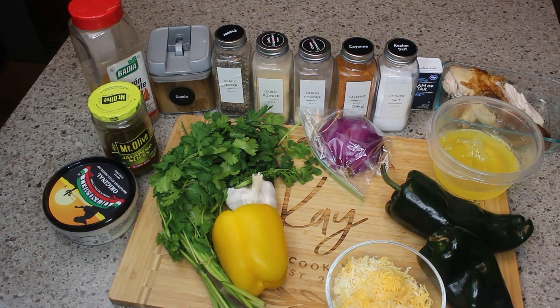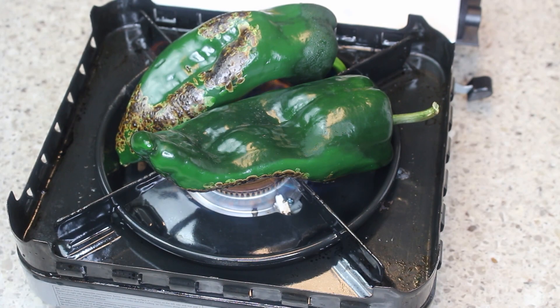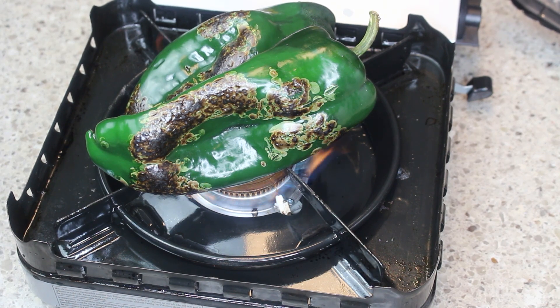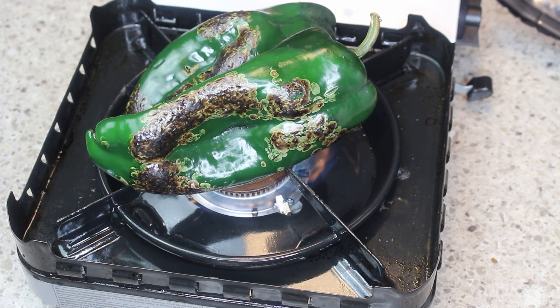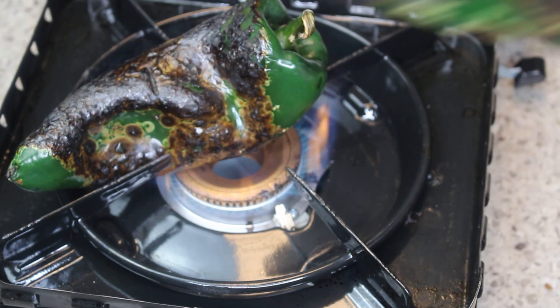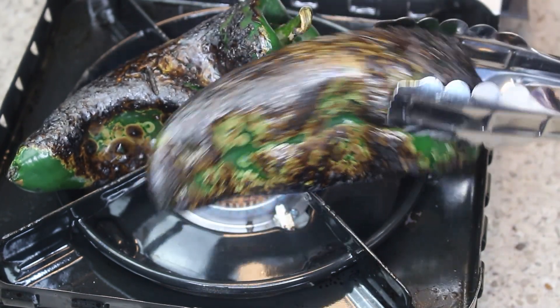The next step is to blister the poblano — we want to blister the skin. If you don't have an open flame like I do here, you can always use your broiler. Just put them on a cookie sheet, put them in the oven, and blister all of the skin until it's really dark.